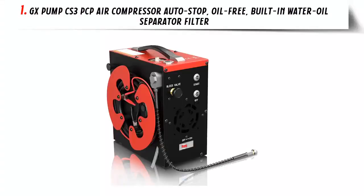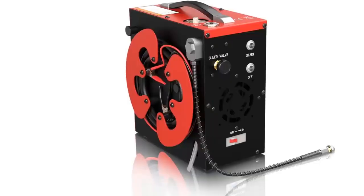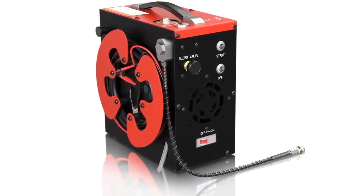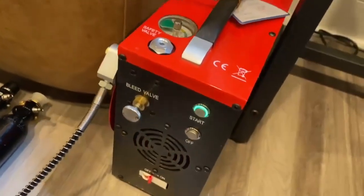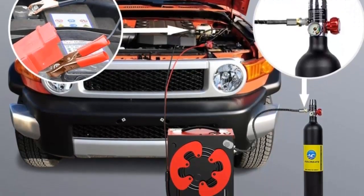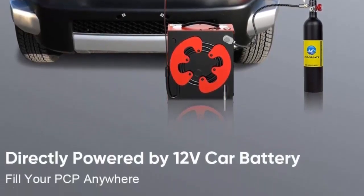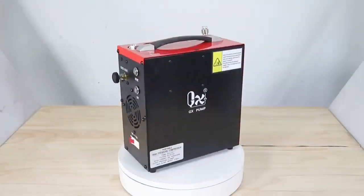Our list at number 1: GX Pump CS3 PCP Air Compressor Auto Stop, Oil-Free, Built-In Water Oil Separator Filter. The GX Pump CS3 PCP Air Compressor is a must-have for any serious paintball or scuba enthusiast. This powerful compressor is oil-free and features an auto-stop, built-in water oil separator filter, and 4,500 PSI, 30 MPA output. It is powered by either a car 12V DC or home 110V AC with converter, making it a great option for anyone who needs a reliable air compressor.